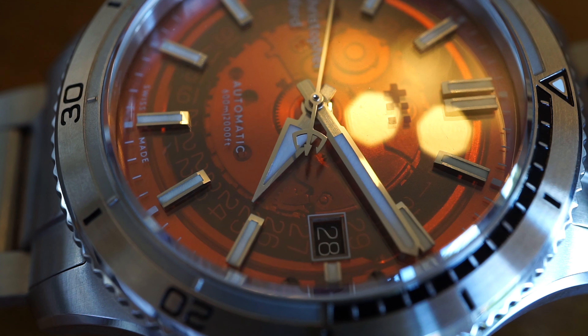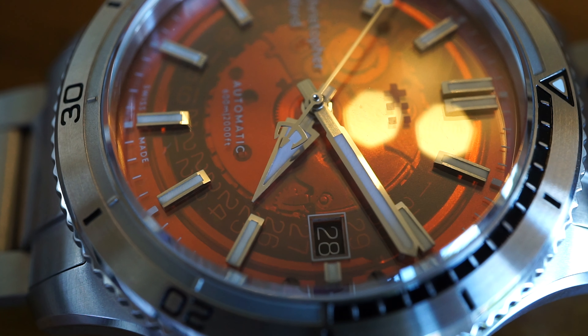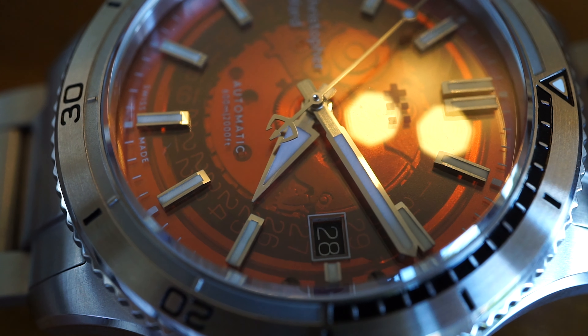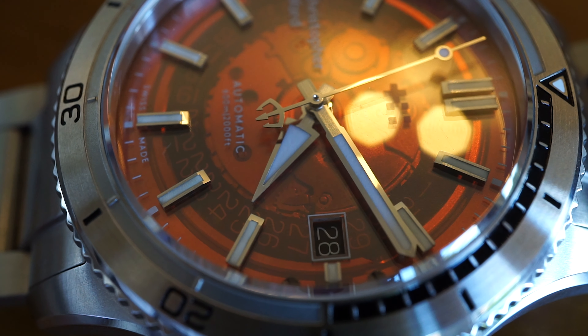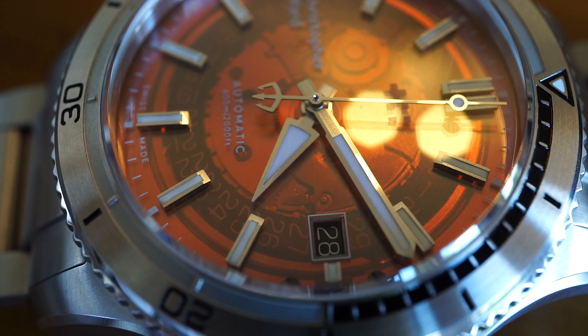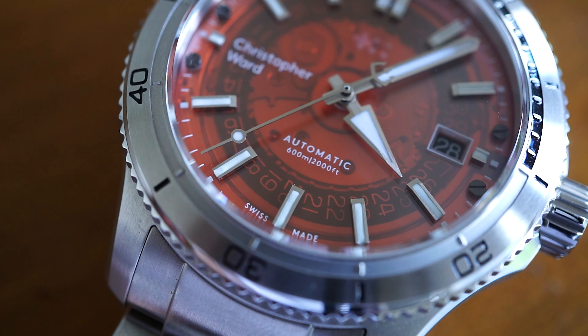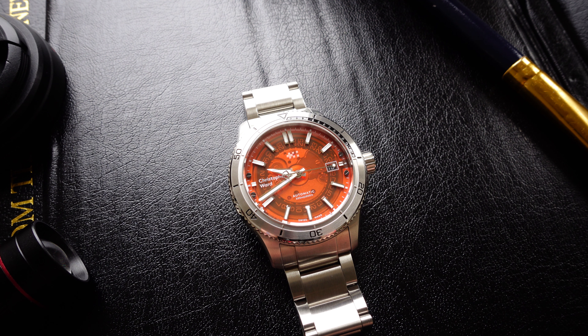The hands are really nice, crisp, and legible — especially against the orange dial. The second hand has got the trident on the reverse side, so the counterbalance of the trident and the hands is really, really nice. The loom is crisp and white and stands out really well even during the day against the dial. There's not much not to like about this watch.